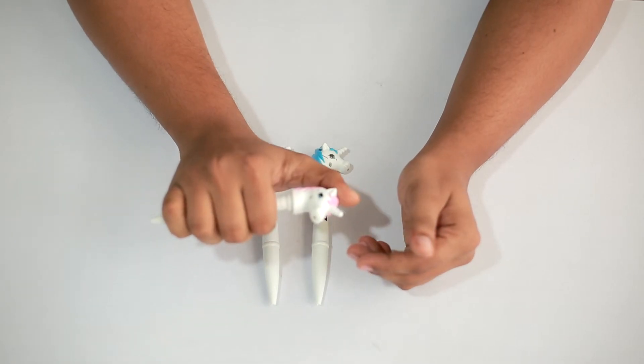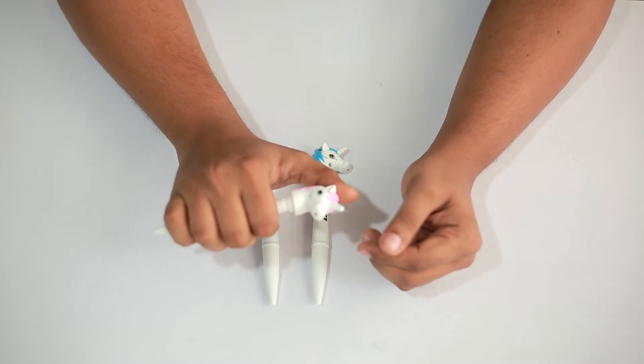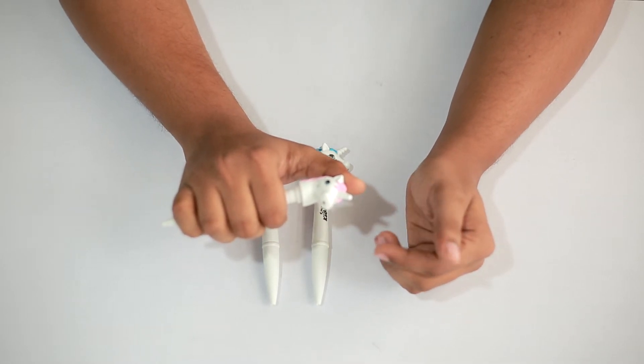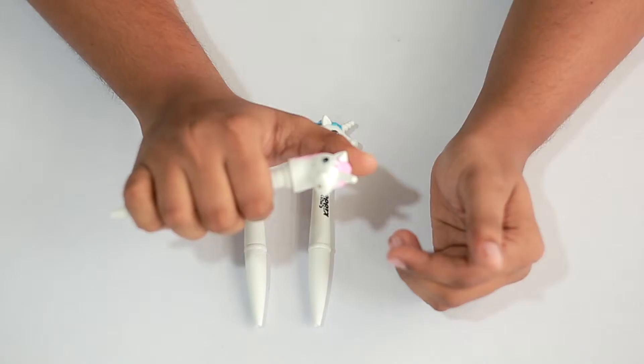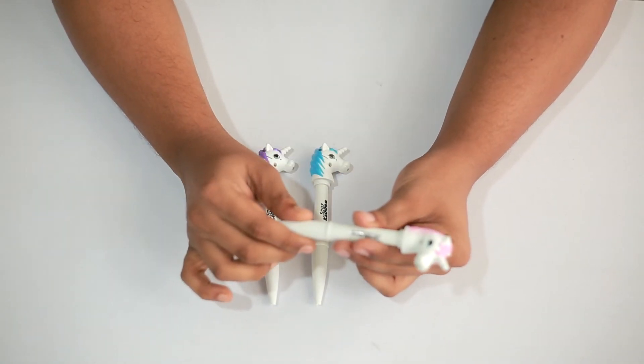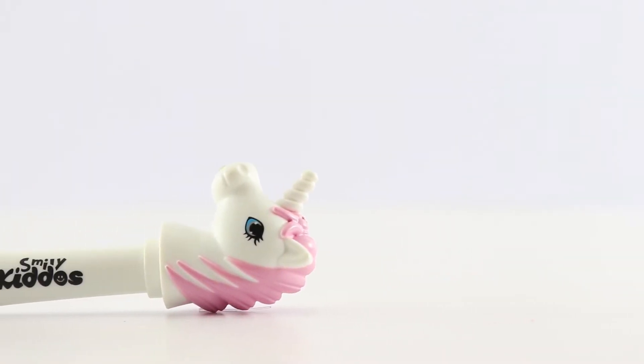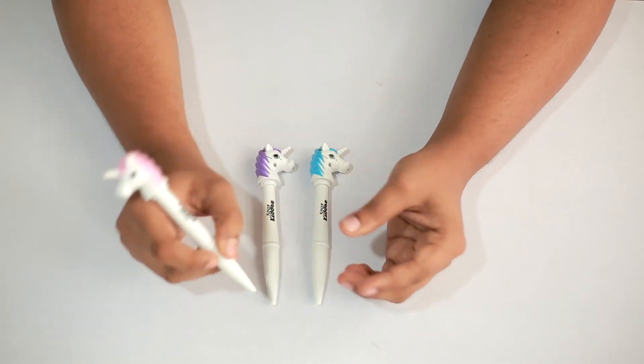When you press the top nib of this pen, you can hear the horse neighing — I'll show you right now. That's pretty impressive, right? In order to use this pen, the kid needs to turn it like this, and when he turns it, the nib will come out and the kid can use it.